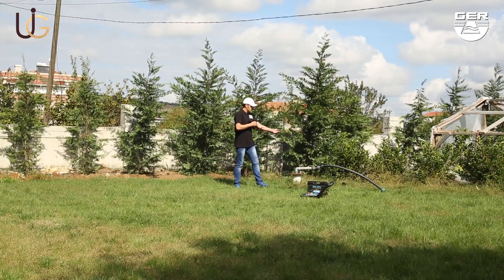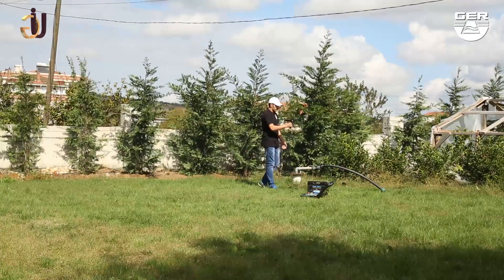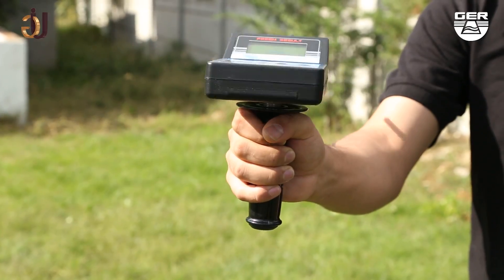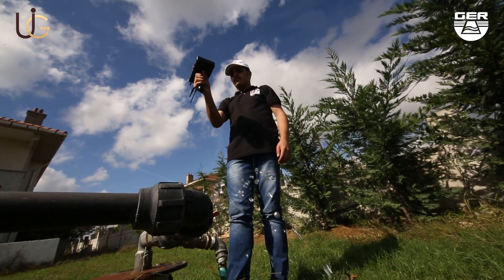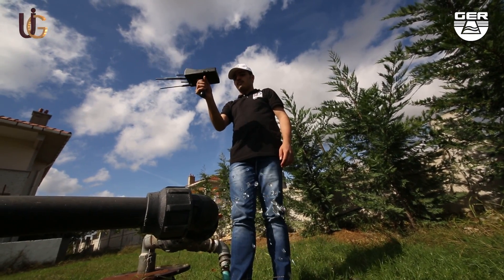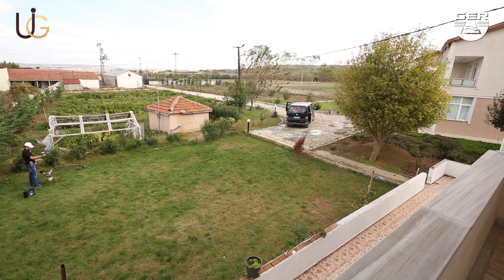After you have confirmed the target place, shorten the length of the antenna and stand above the center of the target. Then the machine will begin to swivel in a circular motion. This shows that you are directly over the water. We have now completed the identification of the whereabouts of the water.